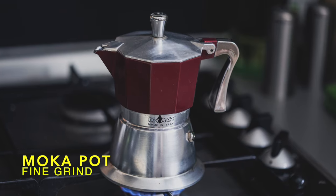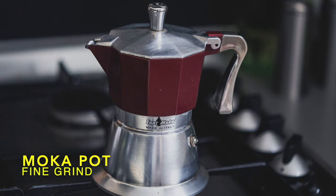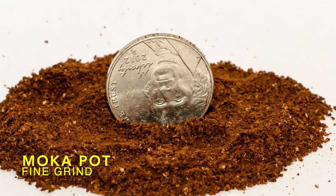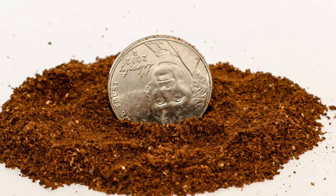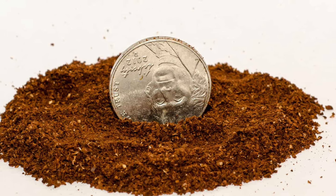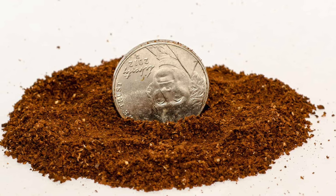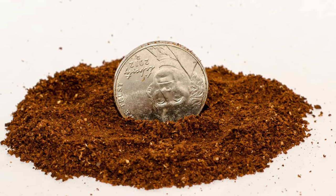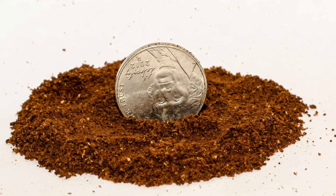Moka pot. A fine grind is best for a moka pot. Since the brew time is relatively short, you want a fine grind to properly extract all those wonderful flavors from your coffee. If you find that it's on the bitter side, try a little more coarse the next brew. Like with pour-overs, there are many different manufacturers and models of moka pot, so you'll want to experiment with your own to find the sweet spot.